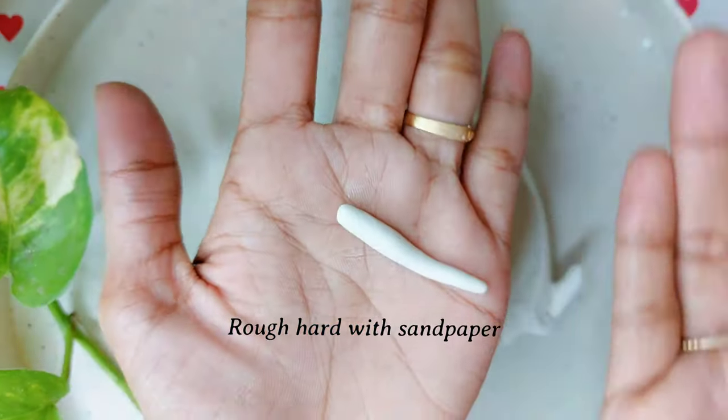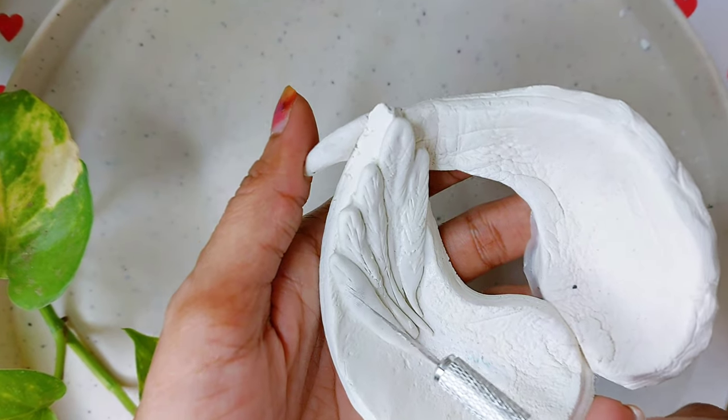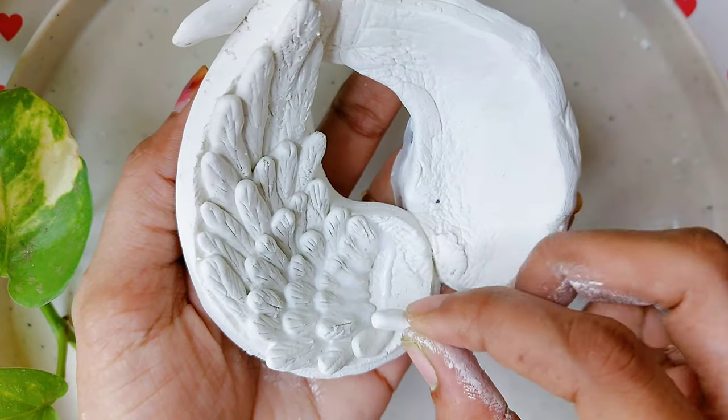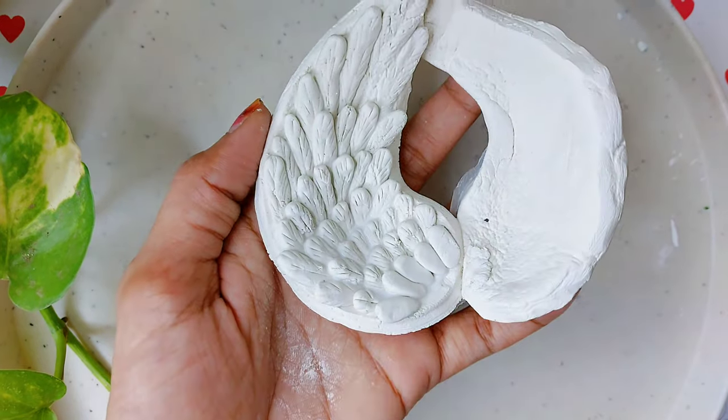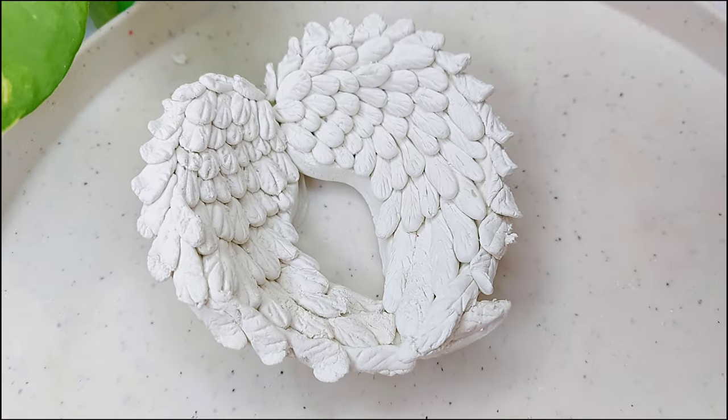With the help of sandpaper, rough it well so that the texture will be smoother after it is done. For the look of feathers, I made small balls into a teardrop shape and pasted them on top. This is my first time trying angel wings and I like the final outcome — hope you will also like it and share it with your friends and family members.